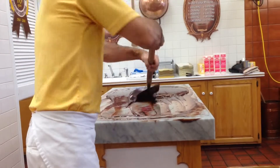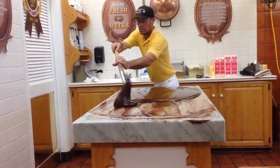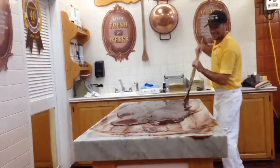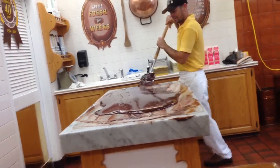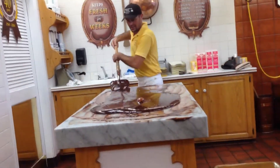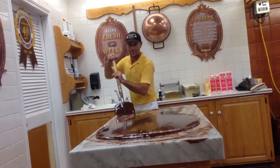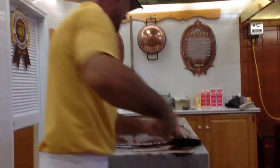I'm going to put it on the board. Oh, my chocolate monster's growing out of me.